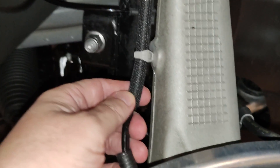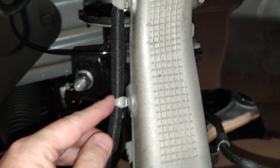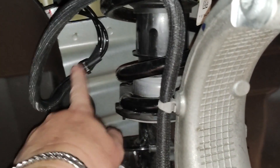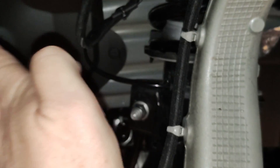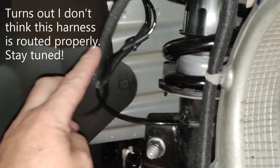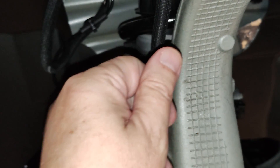I assume that since this wire here goes to the back of the wheel, this is probably the sensor for the wheel and the wiring harness that goes up here. All I did was make sure that this clip, this clip, and this clip back here were all fastened properly, and that there wasn't a whole lot of slack — that it wasn't sticking out too far — because when you turn the wheel, the tire is going to come over this way and you want some clearance. There's only about an inch or two anyway.